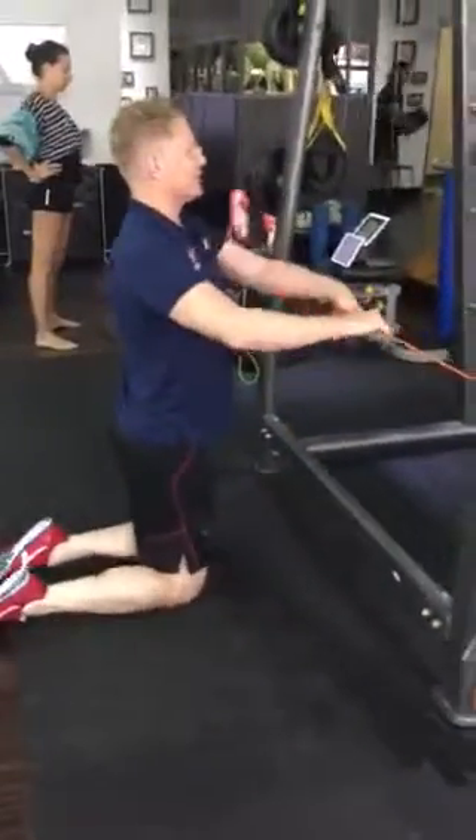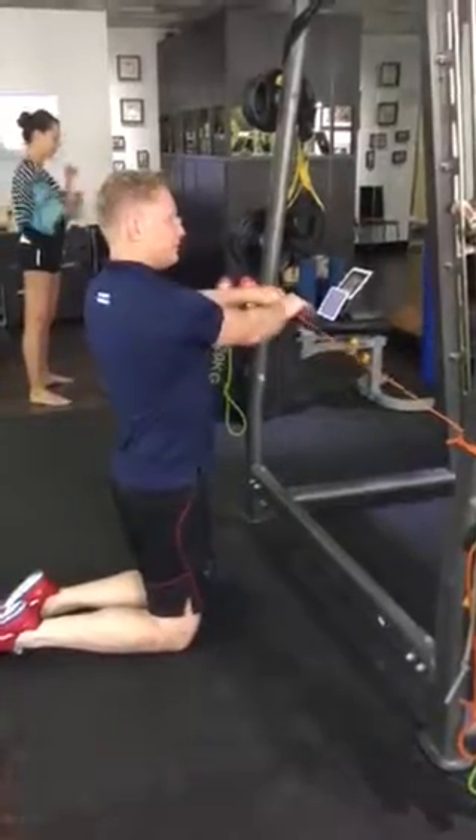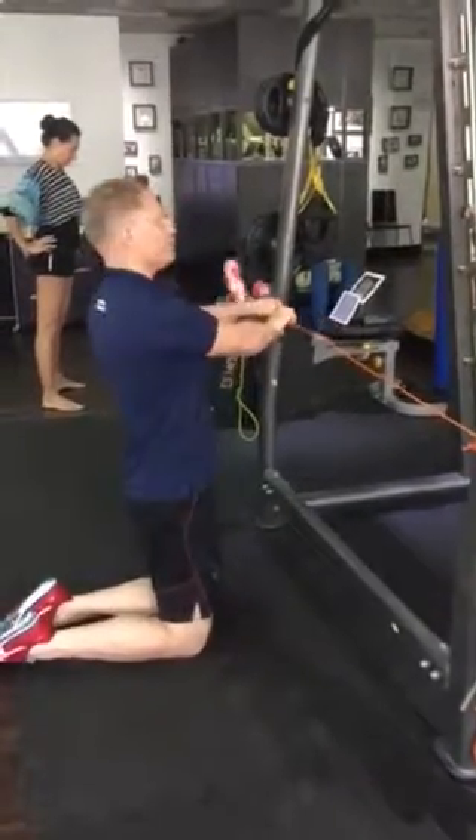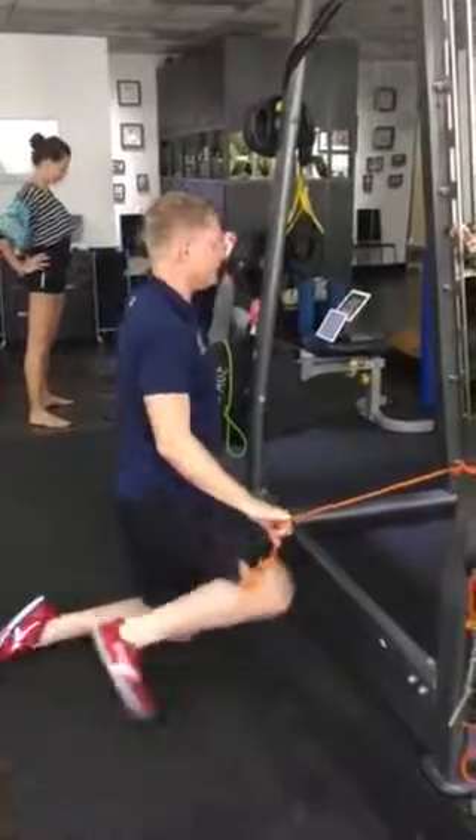I will get you doing a bit of rotation with the elastic — that was already in it as well. 50 reps on each side.